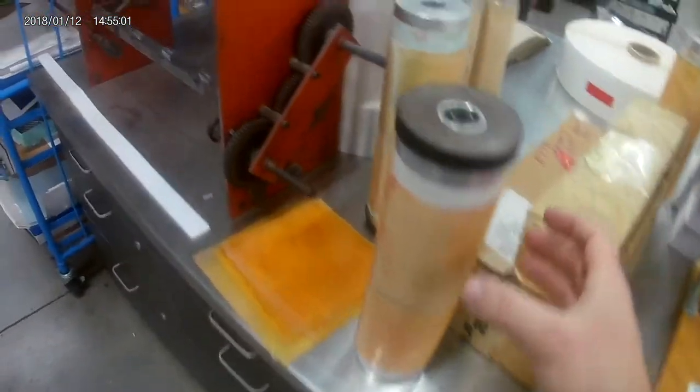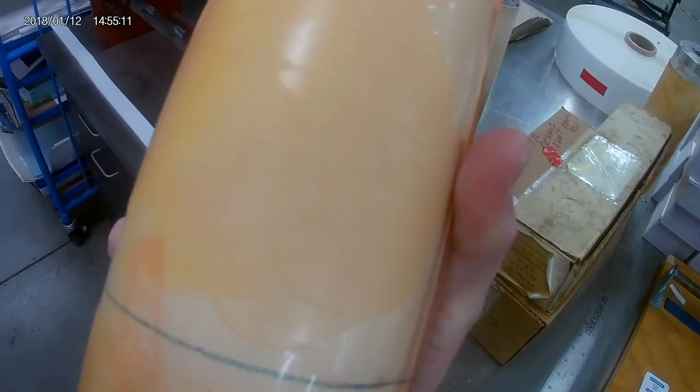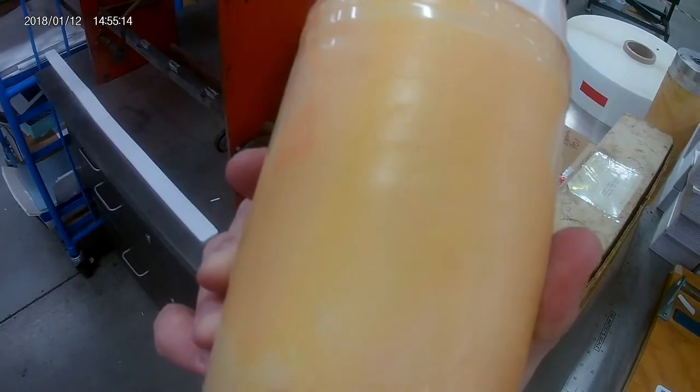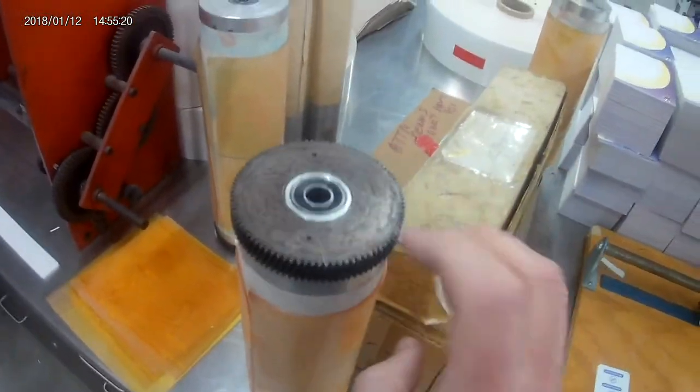Here are flexo plates. See, they're rubber — hopefully you can see in the light here. They're kind of like raised rubber stamps. It's harder to see the images when they are half-tone images rather than more vector graphics. You can see that this orange rubber is wrapped around a cylinder with a gear on it.